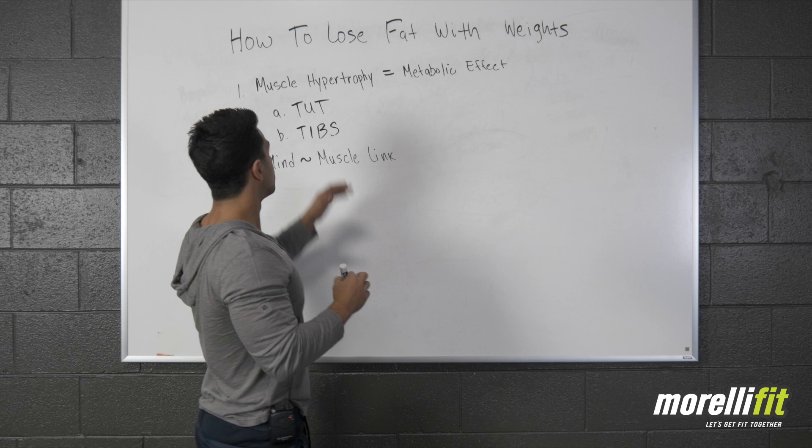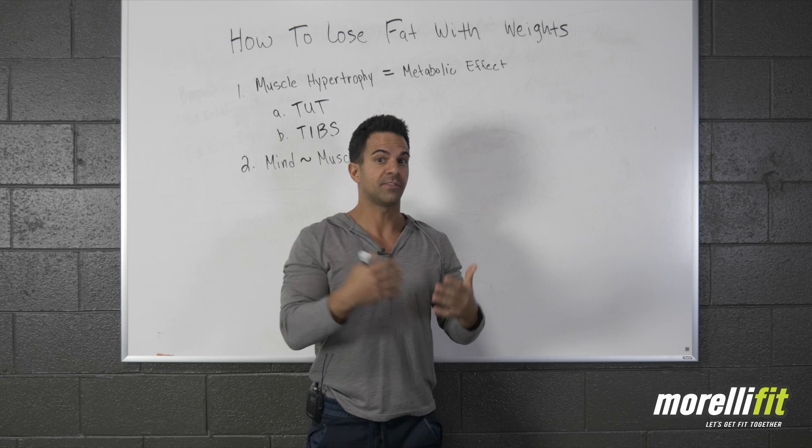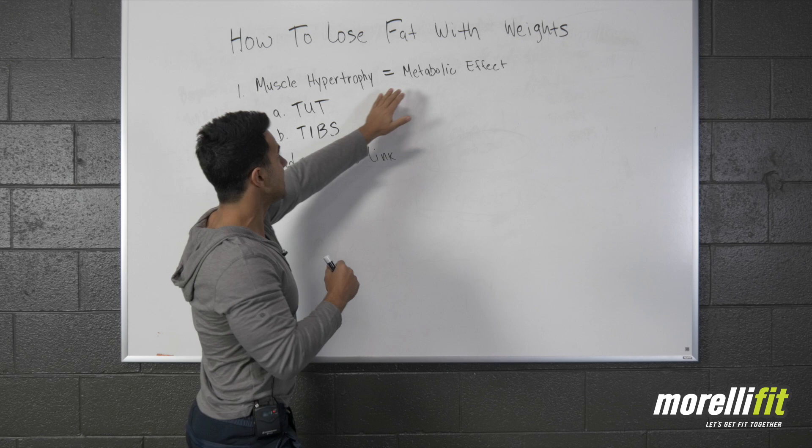The first idea is muscle hypertrophy, which just means an increase in muscle mass. You're probably saying, 'I want to lose fat, I don't want to get big.' But you have to understand that muscle eats fat, and long-term success is going to hinge on whether or not you have muscle on your body. If you want to lose weight and make it more effortless as you get older, you need to put on lean muscle. Muscle hypertrophy equals metabolic effect.